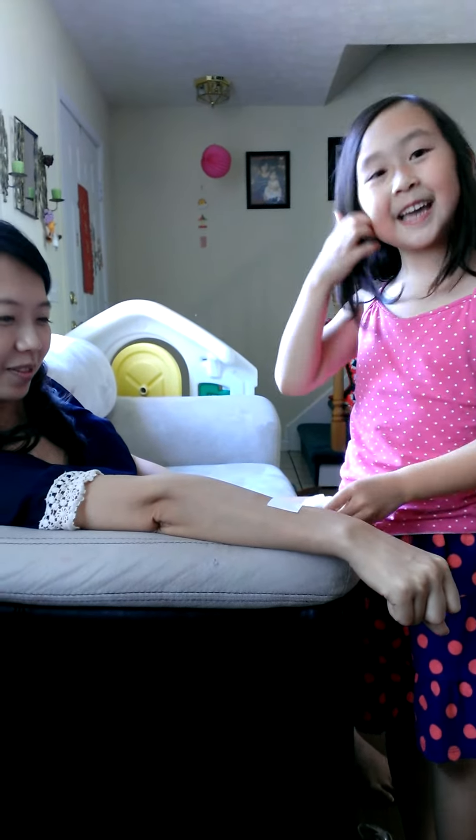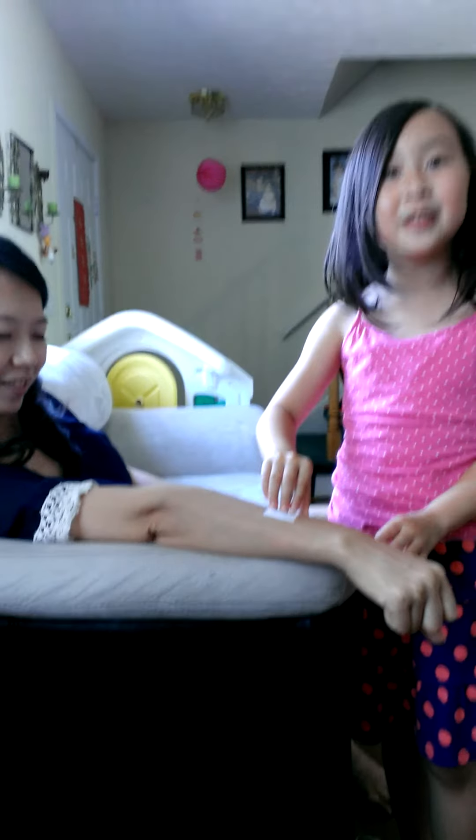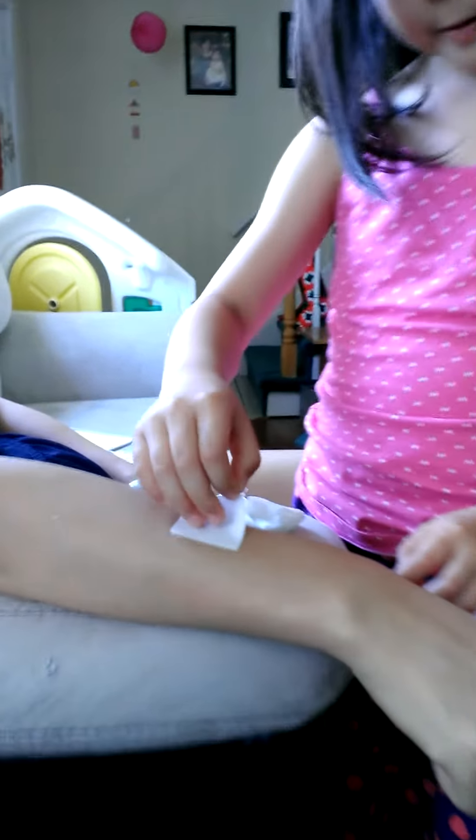And then you peel it off. Carefully. See? That's how you do it. It looks nice.